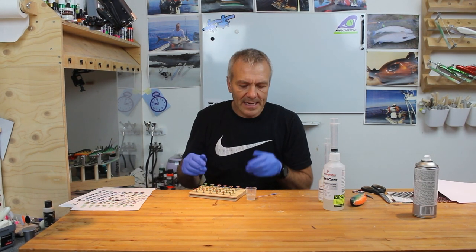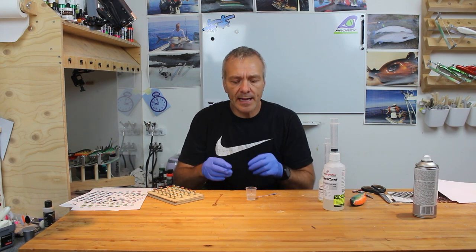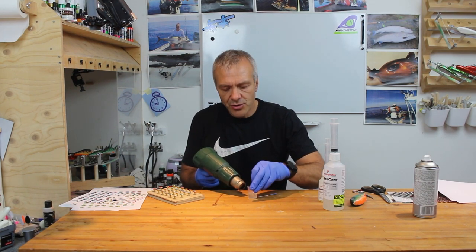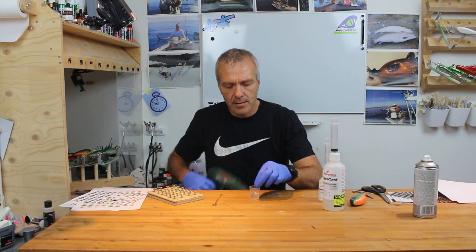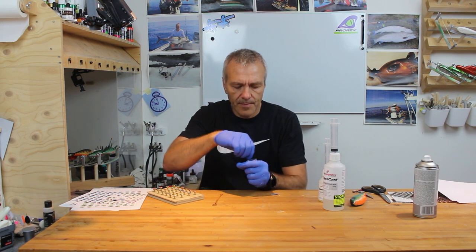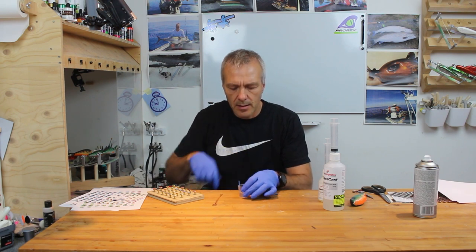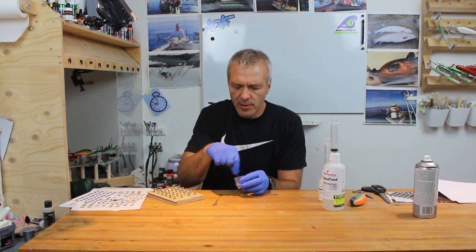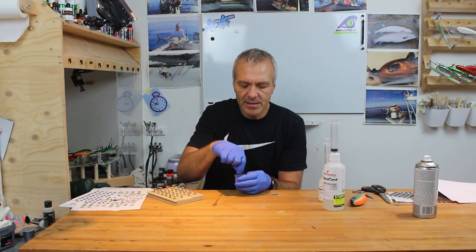When you mix up the epoxy you want it to be as clear as possible. One thing that helps is heating up the epoxy a little bit — that will make it more fluid and small bubbles will easily come to the surface. Just use a heat gun to heat it up a little, just lukewarm. Mix it in; you can feel the temperature in your hand. It really is a much lighter fluid and that will help the bubbles come to the surface.